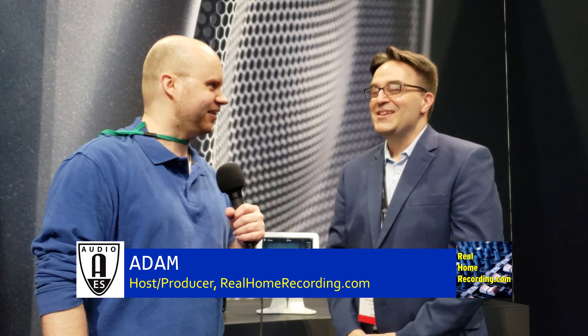What booth am I at? Sennheiser and Neumann and something else, right? It is Neumann and Sennheiser. We also have Deere VR here with us. Deere VR is with us.